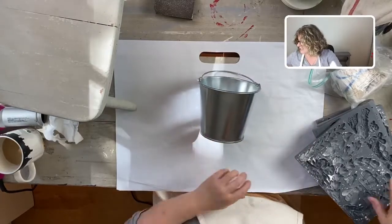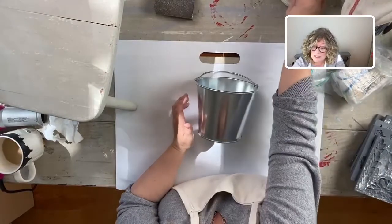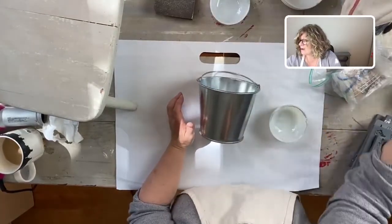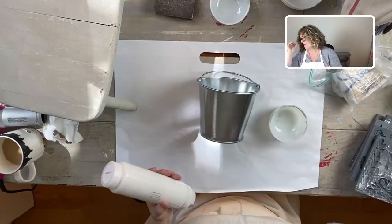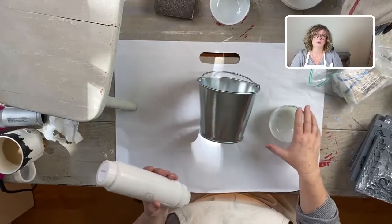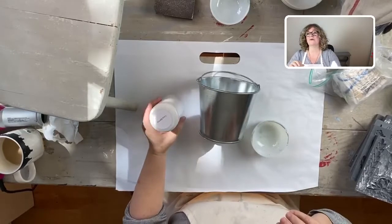The very first thing we're going to do is paint it. I'm going to grab my white paint - I think I want to do this, we might do a little blending. Let's see how this goes.